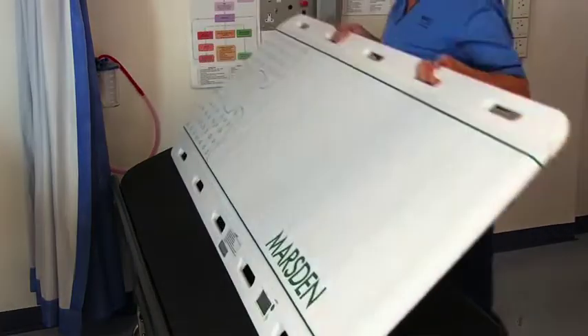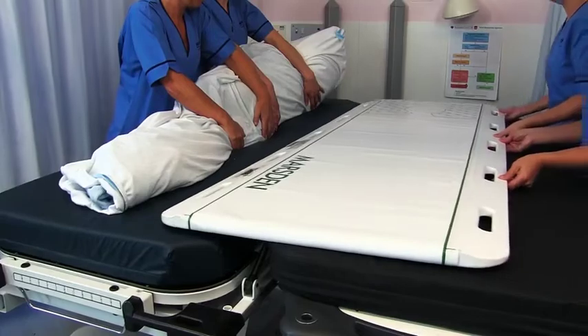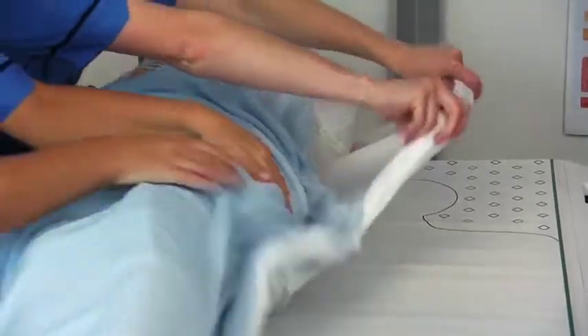Hi, I'm Gillian Taylor, inventor of the patient transfer scale. In this video I'm going to demonstrate how to use the patient transfer scale to get an accurate weight for an immobile patient.